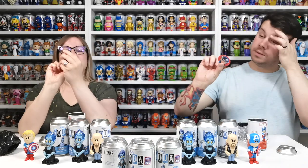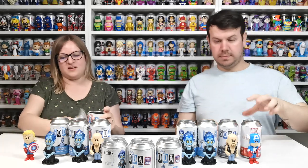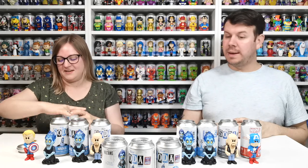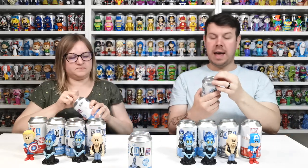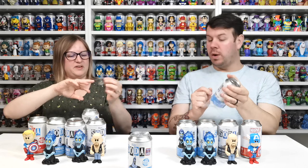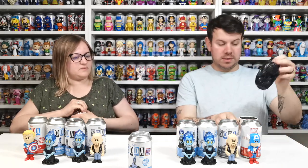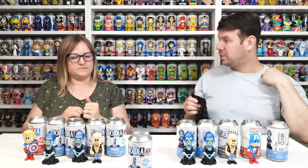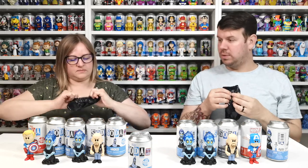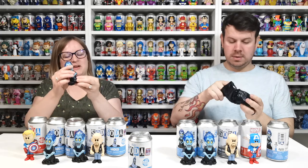Now we're going to do our Smiths order and see if we're lucky enough to get the chase. As I said, it's not guaranteed, but can condition from both Funko Europe and Smiths is really really good. If we get the red Hades chase, we won't have to search for it anymore. Opening one — it's blue, it's blue. We have got a few things though!